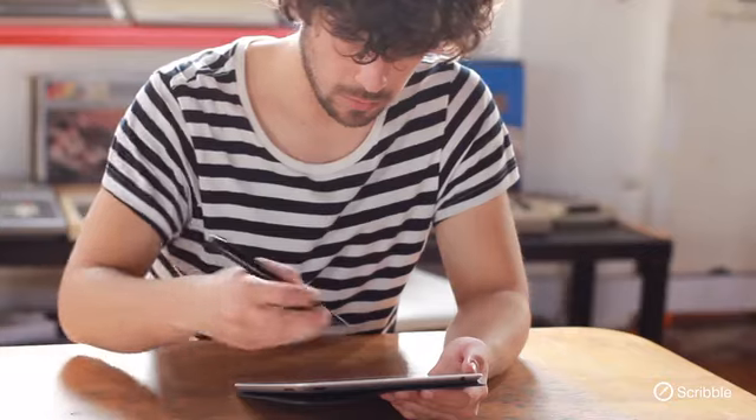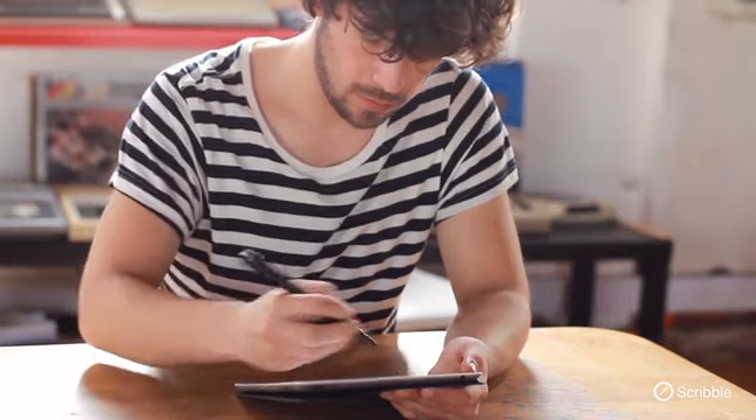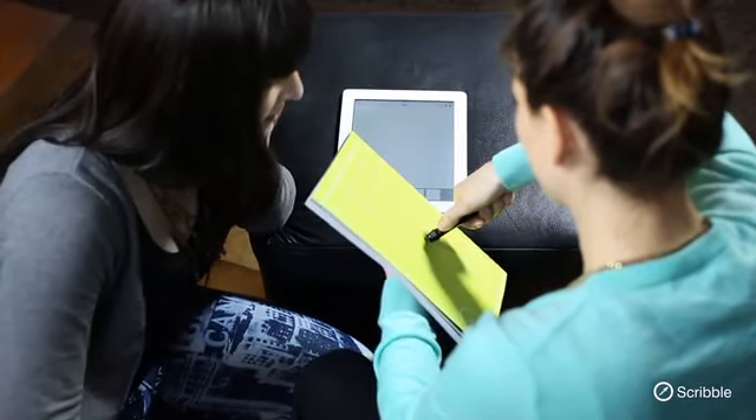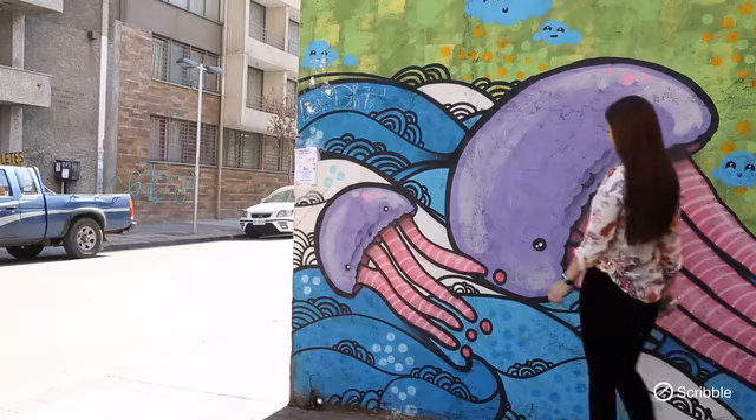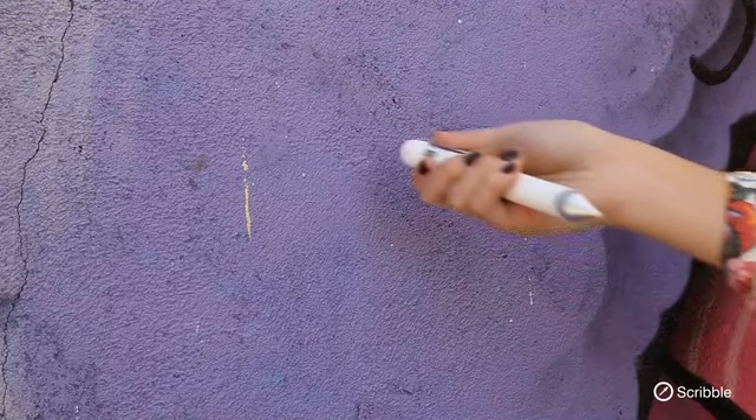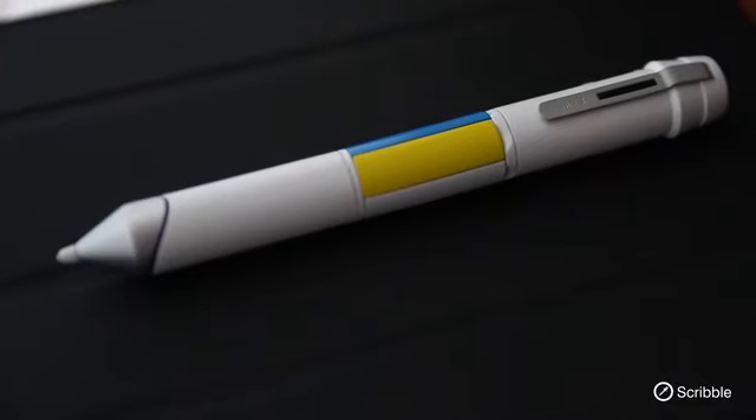A device, not much bigger than a regular marking pen, that could copy any color from any object and reproduce it in seconds. If you were a designer or an artist, the possibilities to express yourself would be limitless. Introducing Color Without Limits. Introducing Scribble.